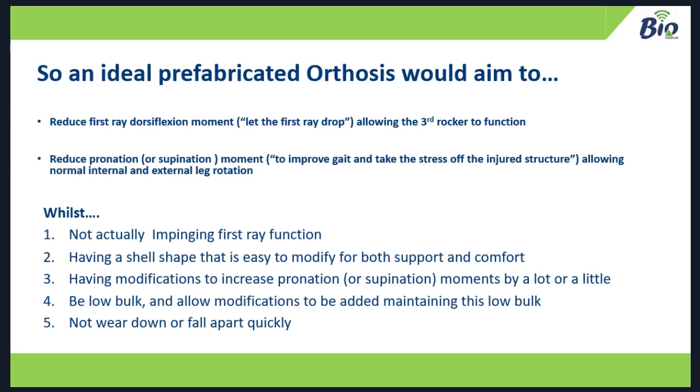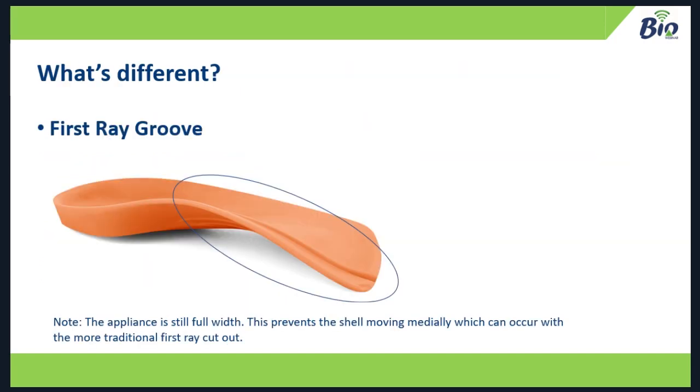I don't want it to wear down or fall apart quickly. So what's different? The first thing different from most prefabs on the market is the first ray groove or dell. You can see on the picture here — that first ray dell is between three and four millimetres deep, and it's a full-width appliance. Being full-width means the orthotic won't move medially in the shoe, unlike a first ray cutout. If a cutout orthotic slides, you effectively get a fifth ray cutout and still get first ray impingement. By keeping it full-width with the first ray groove, you reduce dorsiflexion moments on the first ray while keeping the orthotic stable and fixed in the shoe.